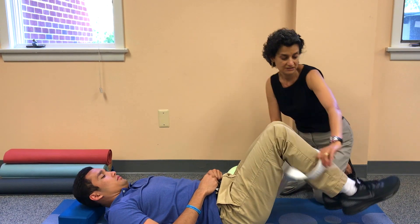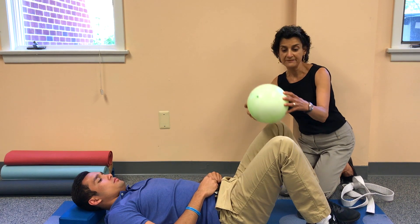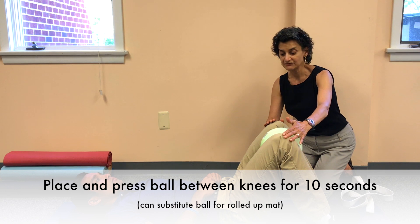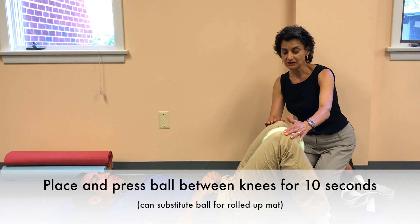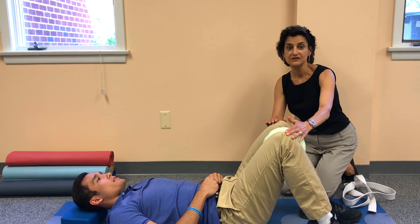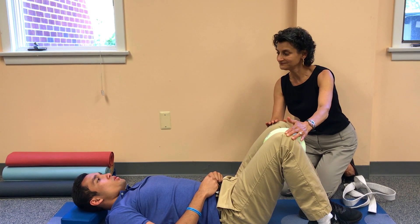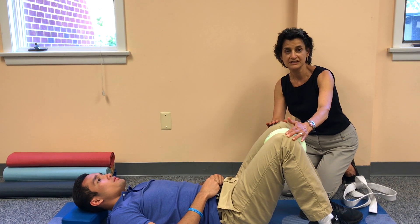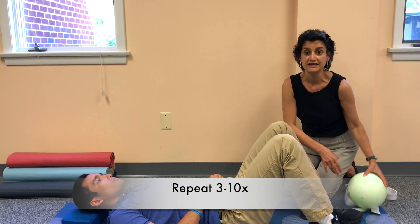After you've performed 3 to 10 repetitions with the belt, take your ball or rolled up mat and place it in between your knees. Now press into the ball for 10 seconds without a lot of excessive motion. Keep your breath flowing throughout the exercise. Repeat for a total of 3 to 10 times.